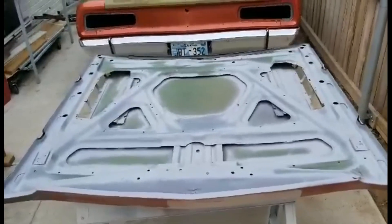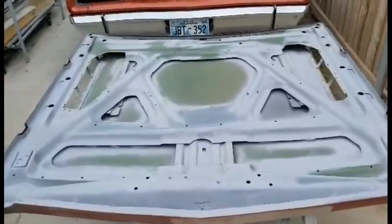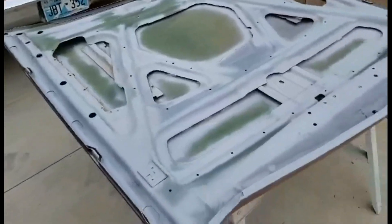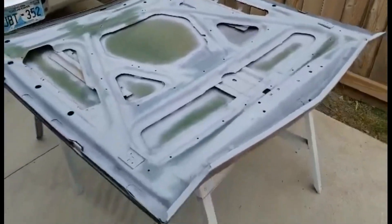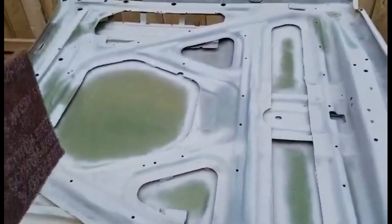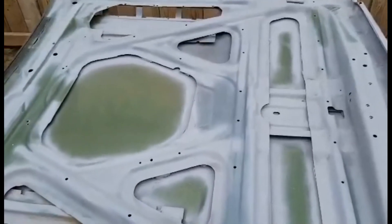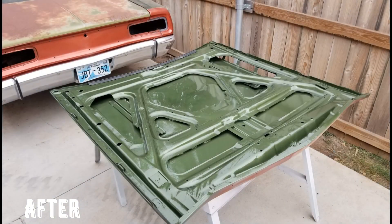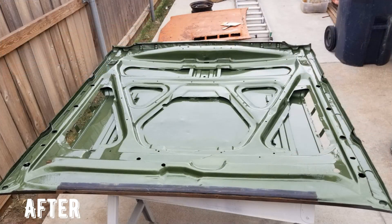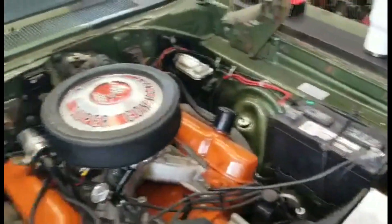I used some Ospho on the rust — it kind of converts the rust to a paintable product. Then I washed it and spot-primed everything. Now I'm going to use a little Scotch-Brite pad because there are a lot of nooks and crannies to get into. It'll be good enough to shoot a fresh coat of green on it, so it's clean when I open the hood. I just want it to look halfway decent — it's all painted inside the hood, so I want it to look kind of pretty like that.